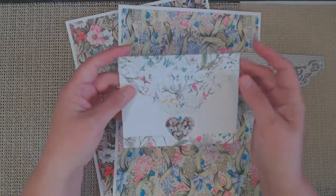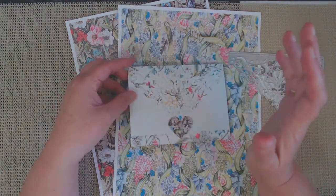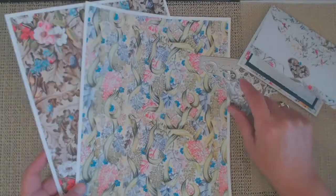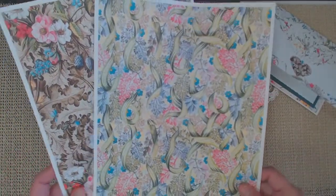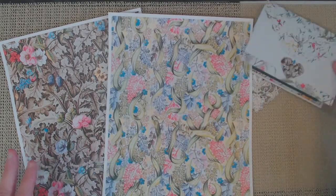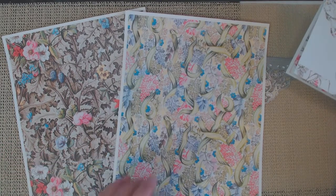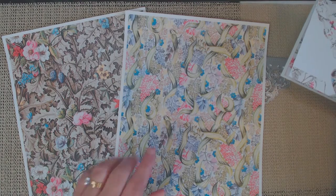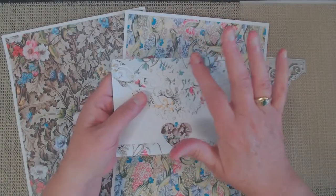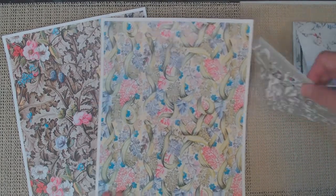I wanted to put together a couple of Mother's Day cards using this very intricate die that I got from Life's Craft. Let me show you exactly what I did to make this intricate die a little easier to work with. For my prototype, I used some white paper, and these are two of the other pieces in the kit. They're all very vibrant and beautiful, but I ended up going with these two cards because I liked how they had sort of that vintage look.